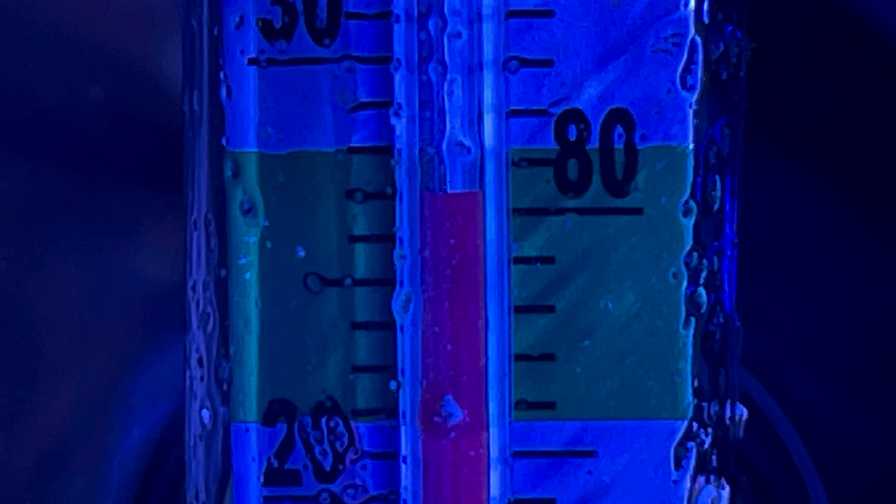I run all my reef tanks at this temperature and all my bubble tip anemones bubble. I'm not saying there's a 100% correlation here, but it is a condition in my tank — I do run my tanks warmer and my anemones do bubble.